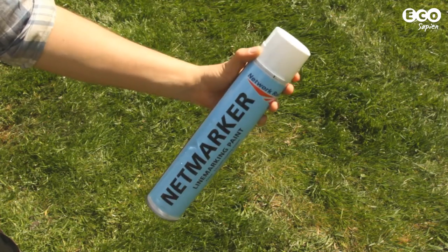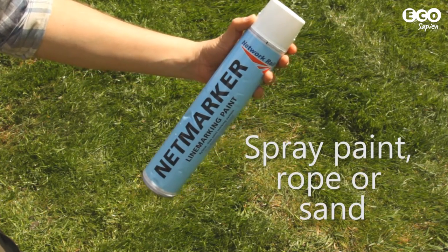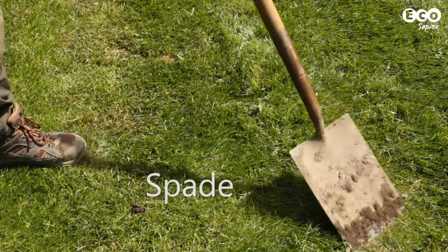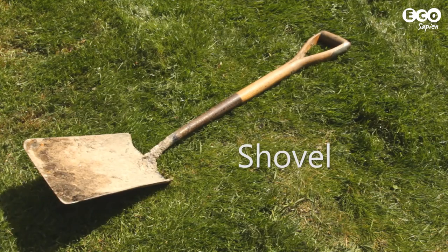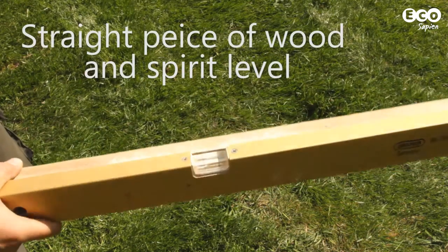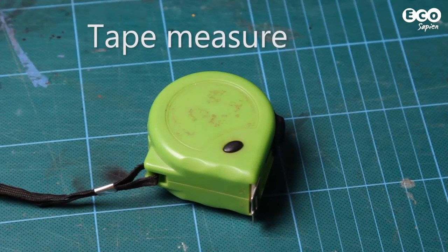So what equipment do you need? First you'll need spray paint, rope or sand to mark out the edge of your pond, a spade for digging, a shovel to move any soil, a piece of wood and a spirit level to check the level of your pond, and a tape measure.